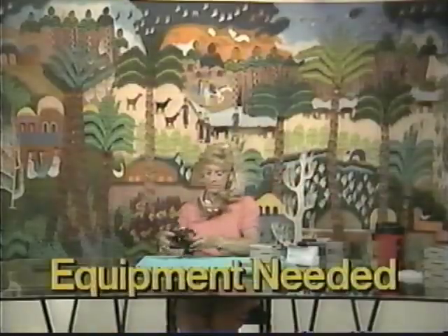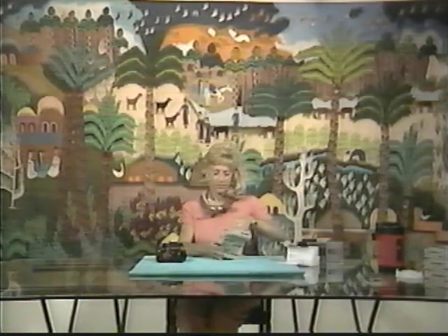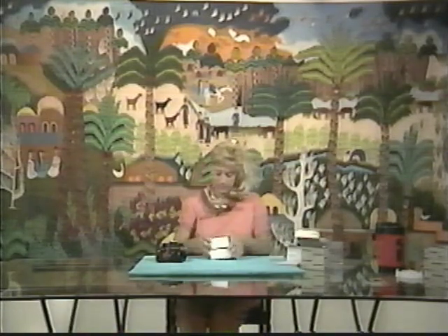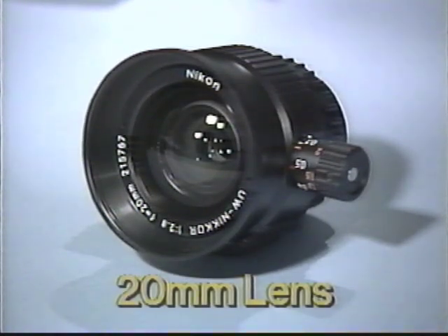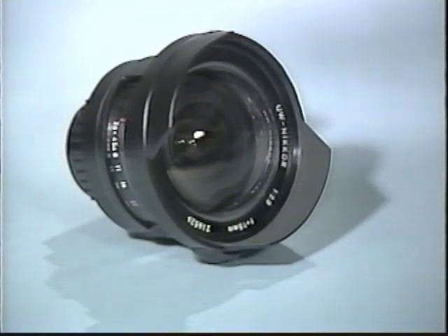Let's talk about the equipment you'll need. Unlike macro and close-up photography, which require only a modest investment in additional equipment, wide-angle requires a bit more of a financial commitment. Wide-angle lenses come in several focal lengths, but the two manufactured by Nikon are the most common, so we'll be using those for our discussions. They are the 20mm lens, which is easy to use and excellent for portraits, and the 15mm lens, Nikon's premier underwater lens and the workhorse of professional underwater photographers around the world.